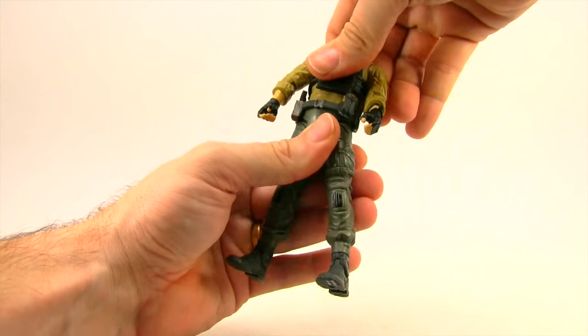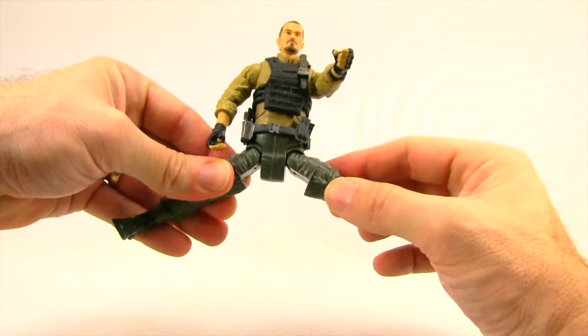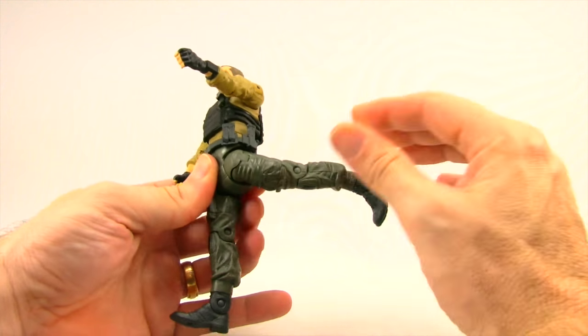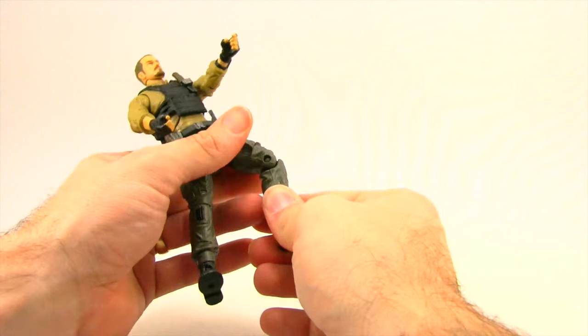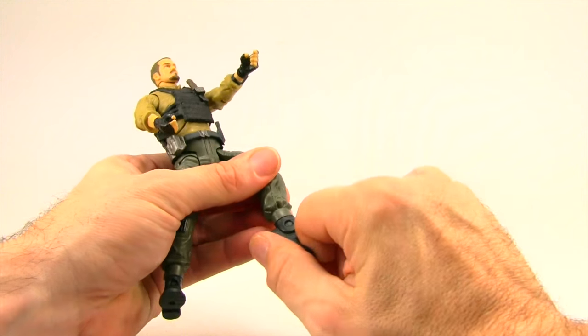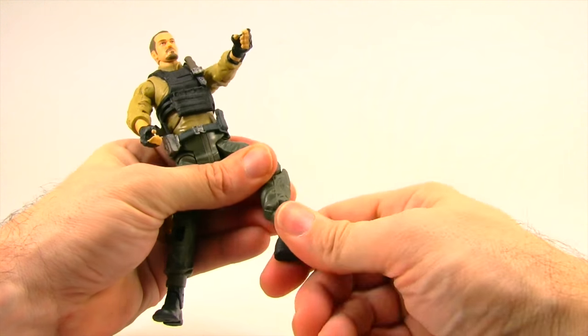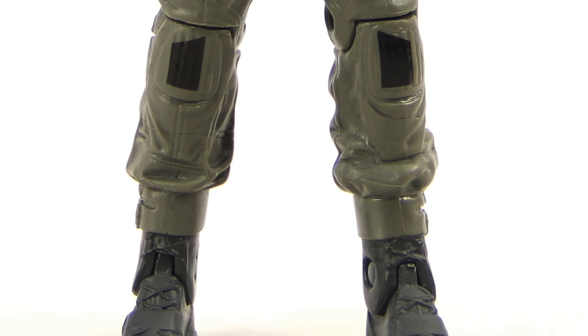He also has a waist swivel. He has side hinge joints for the legs so he can do the splits a limited amount, and his leg can go forward and back pretty well. He has a thigh swivel and a single hinged knee. He's got hinges on the feet for up and down movement, but no rotation, no ankle pivot, and there are two peg holes on the bottom of the feet.